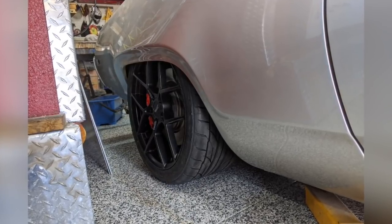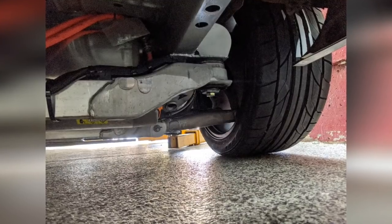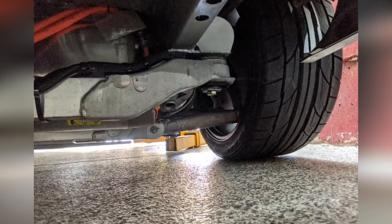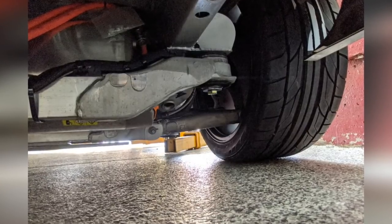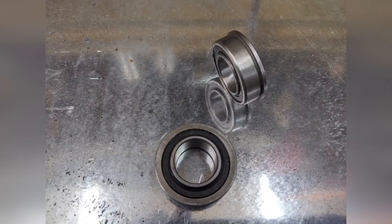This is almost full squat — it could probably go a little lower but the lift arms were on the ground at this point. If you look close, the lower control arm has an up angle there. Ride height will actually have a slight down angle. As the suspension travels up, it actually goes negative camber at the top.